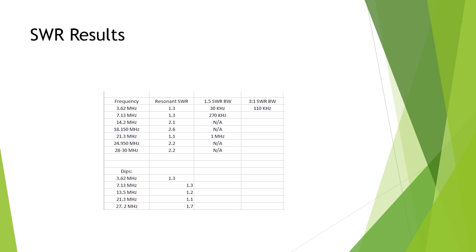It won't cover the CW portion and the top end of 80 at that bandwidth. Obviously if you hook up 40 metres of wire you'll be able to cover the whole 80 metre band almost, but it's just that loading coil that limits that.